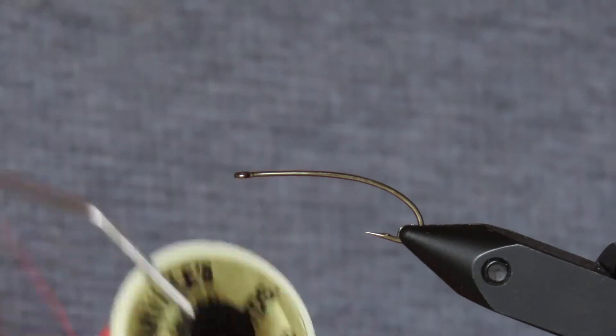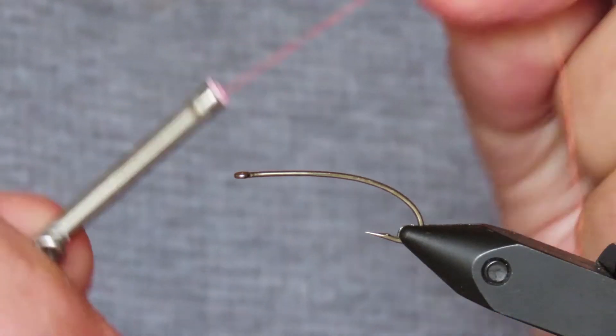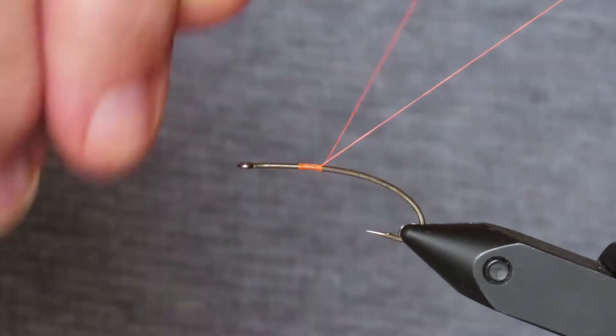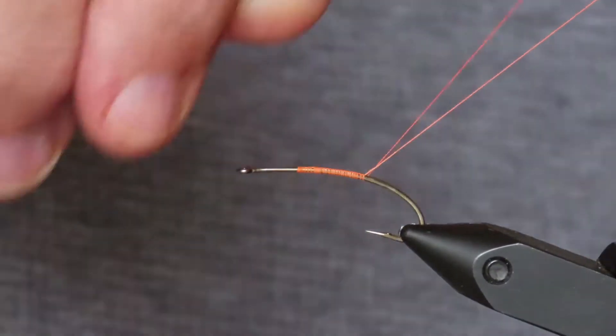I think it's actually called Fire Orange. I'm going to start my thread about a third of the way along the shank and then just build a base that I'll take back as far as where the barb would have been.